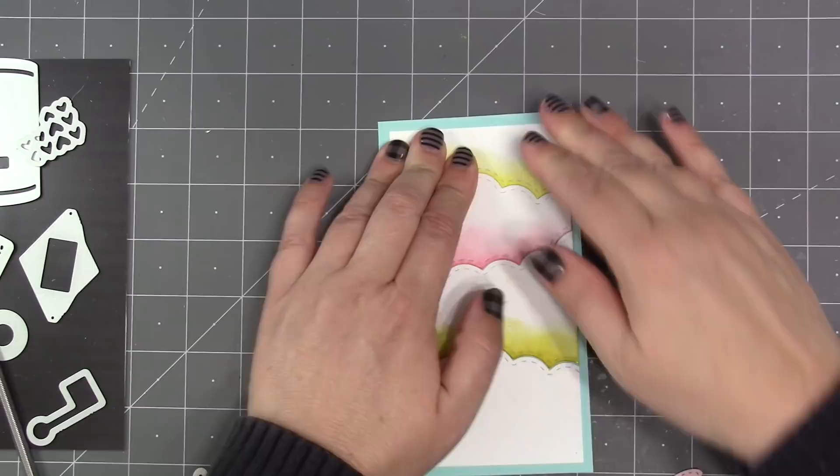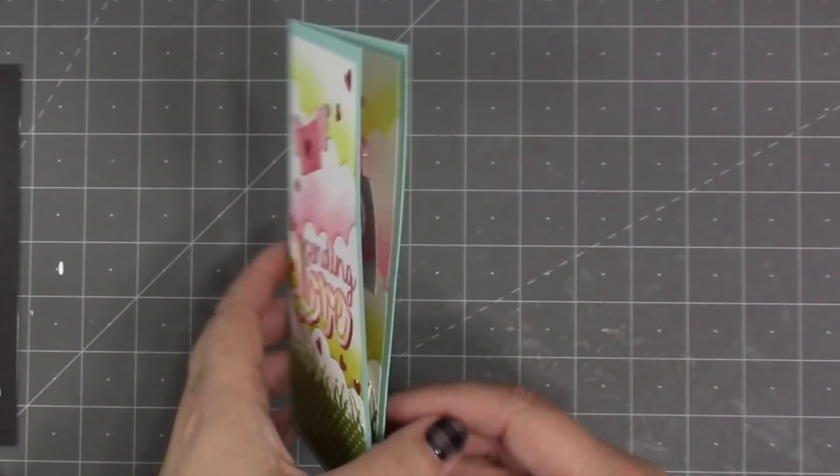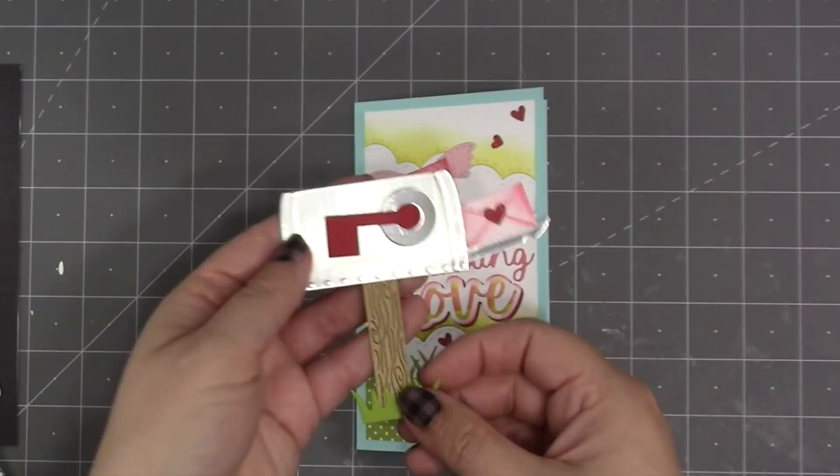I'm just going to repeat elements to make the front of the card — the same background with the cloud edges, then another one of the envelopes with the butterfly wings, our new Sending Love as a greeting, and some more glitter hearts to finish up. You can also use the mailbox as a flat embellishment — just not use the mechanism at all and glue the pieces on at whatever angle you want; of course they won't move at that point.